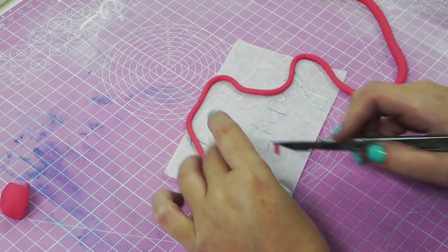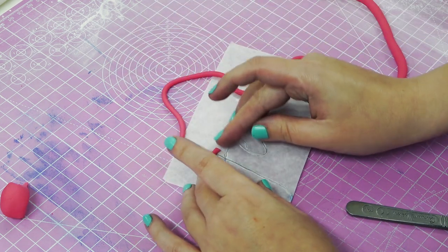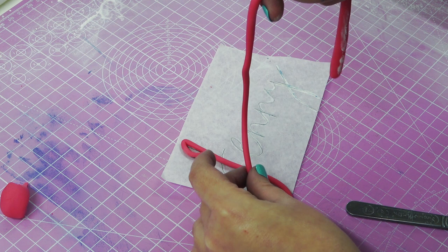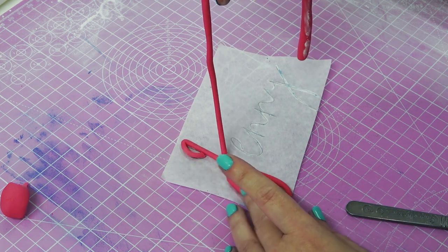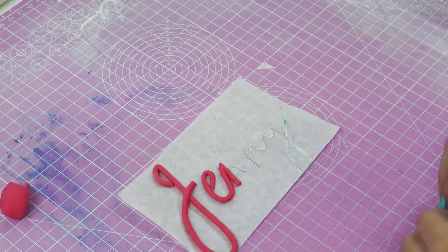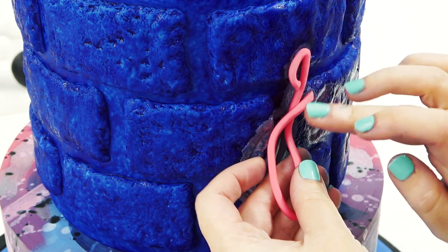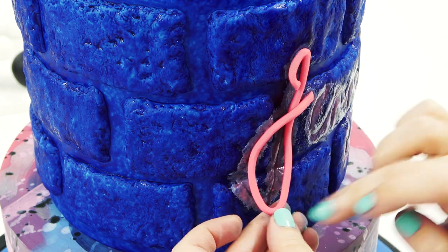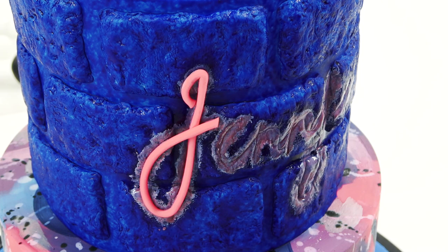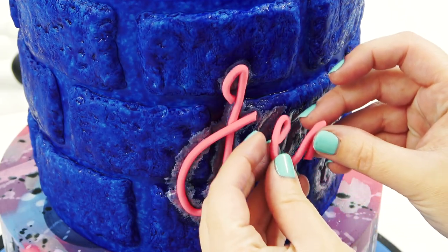For the neon light itself, I'm rolling out some hot pink paste into a long string and layering it over my template to follow the letters, then cutting where the letters meet to make sure it doesn't turn out too bulky. Once they've had a chance to firm up just a little bit to make them easier to handle, I'm sticking them straight onto the paint following the blotches as my guide — this should stick straight away to the tacky paint.